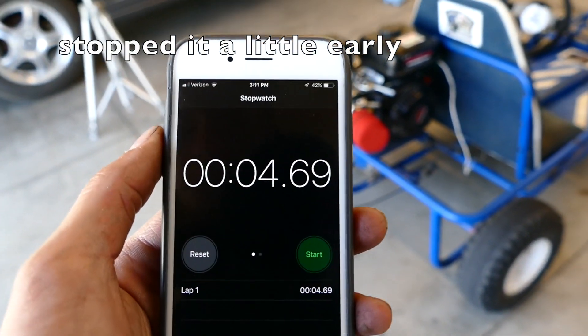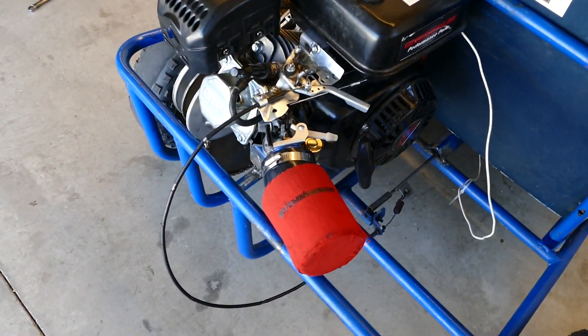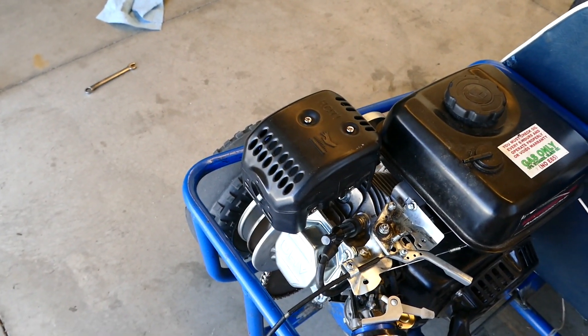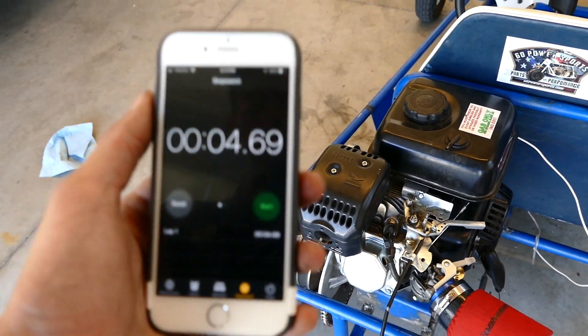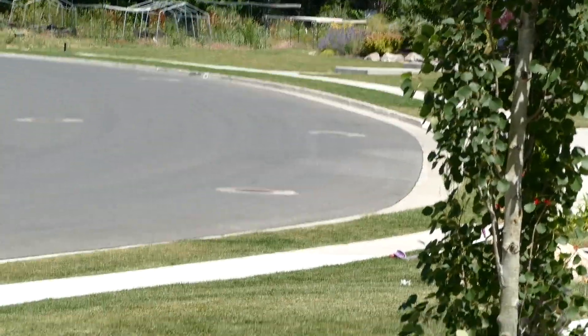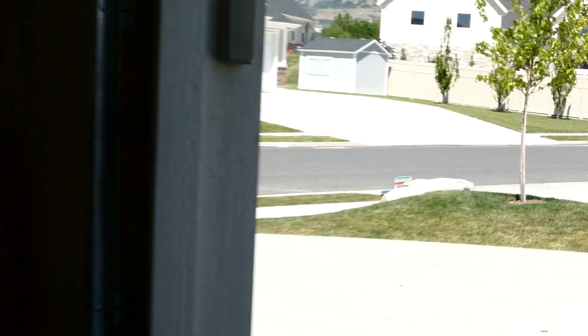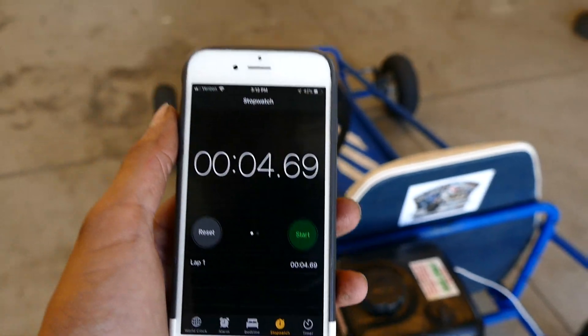We got a 4.69 on that drag race with the stage 1 Predator. That is pretty big of a difference. Just on that little course there — just from the starting point to the finish line right in front of my house is not very far — so that much of a difference is pretty significant.